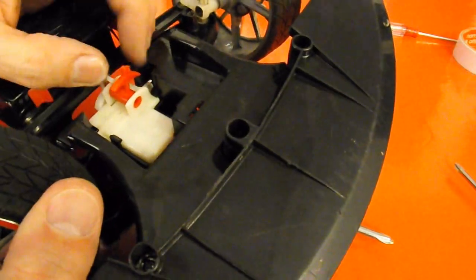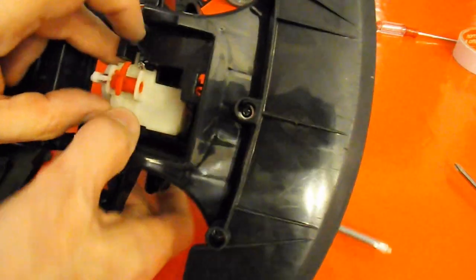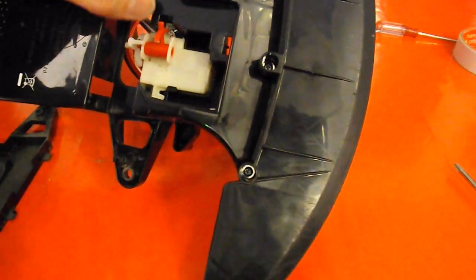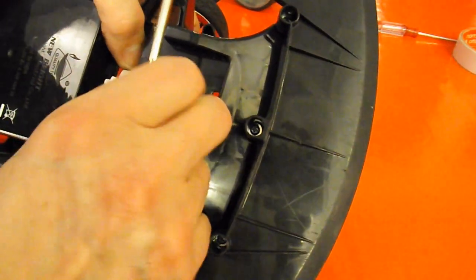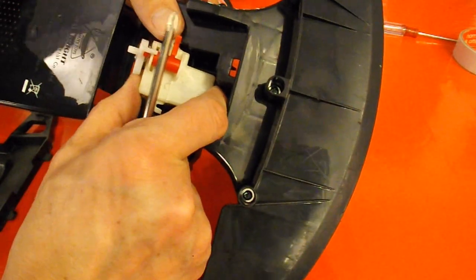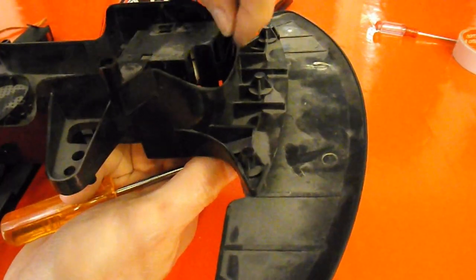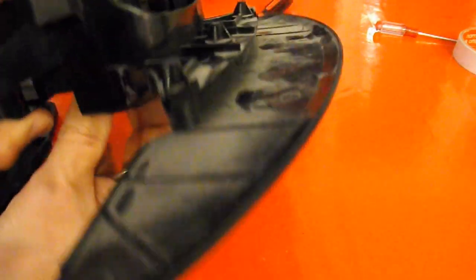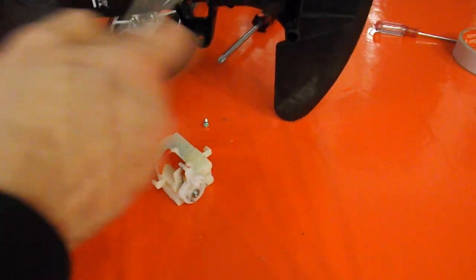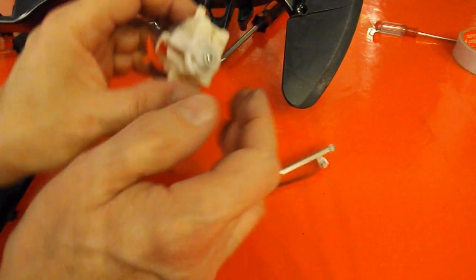So it looks like I've got to unscrew it. There's a couple of clips on it - I'll just lift that out of the way for now. I'll try to remember which way around it works. I do like their clips - it's probably a special tool that pushes both clips at the same time. The wire's holding it in as well - it's just hot glued in place. So that's our steering.